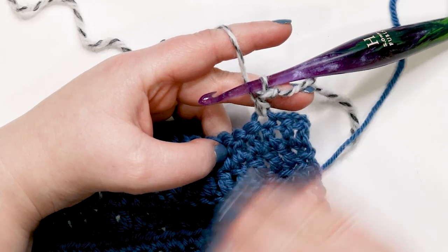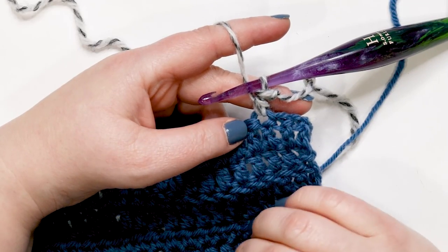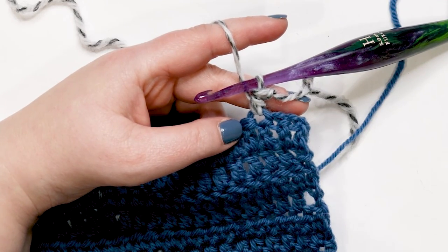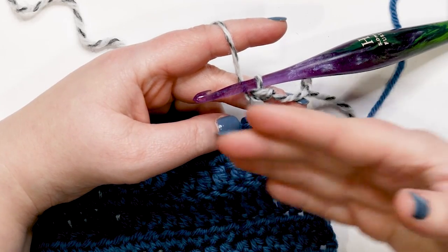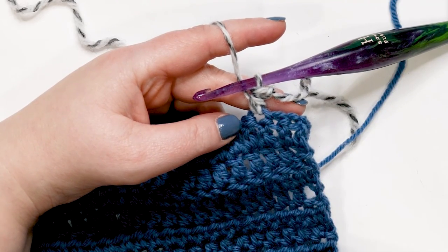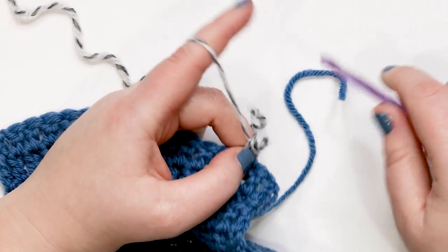There you have it — there's your half double crochet standing. You don't have that messy additional bulk of the slip knot and the chain, you just have a half double crochet. You can substitute this anywhere in the pattern where it says join new yarn into a stitch and half double crochet in the same stitch. You can literally substitute the standing half double for that, or if you want to eliminate a turning chain. I'll show you that one more time — let's pull this out.